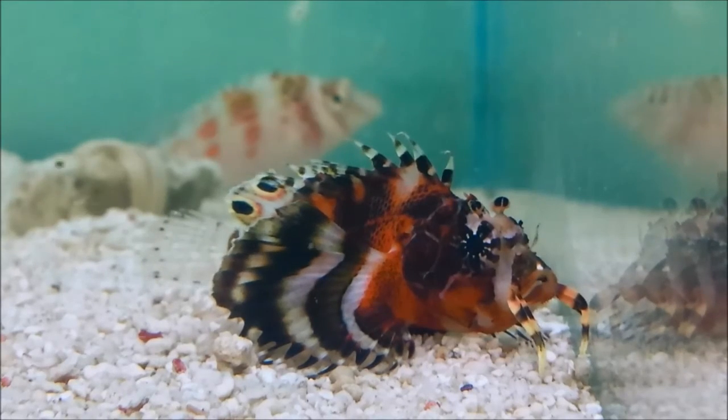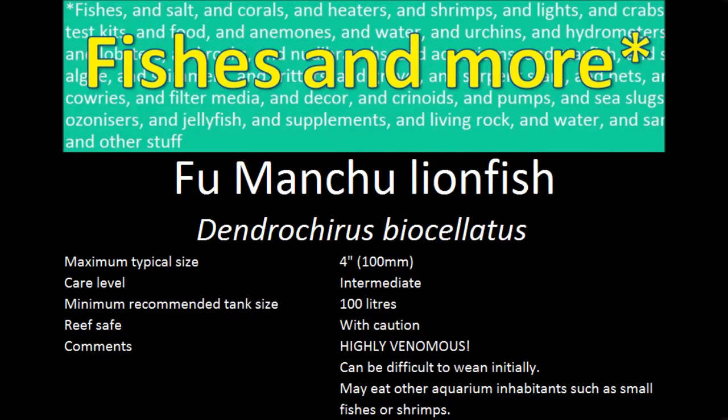Being colourful, interesting and full of character, they are an excellent addition to an aquarium.